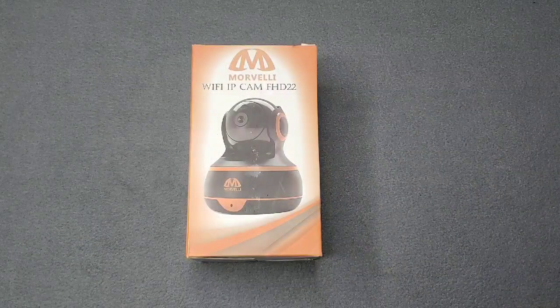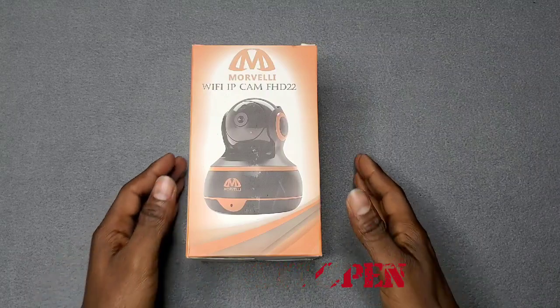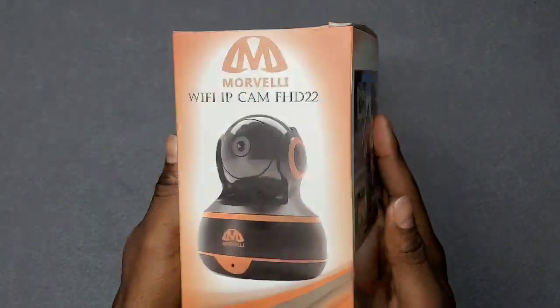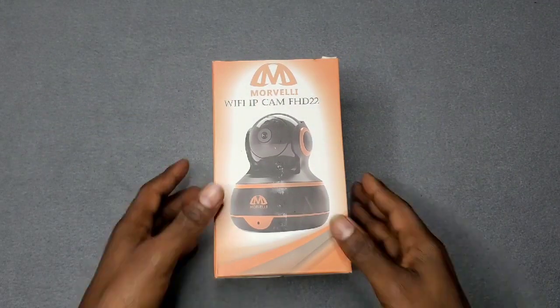Here we go, ladies and gentlemen — the Marbelly Wi-Fi home security camera. Let's crack it open. Here it is: a simple, nice, good-looking orange box. Let's crack it open and see what we have on the inside.